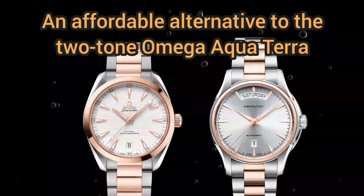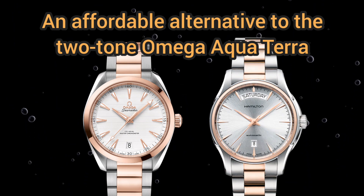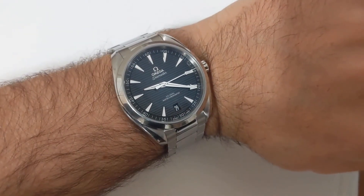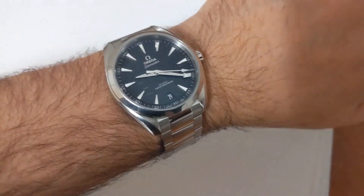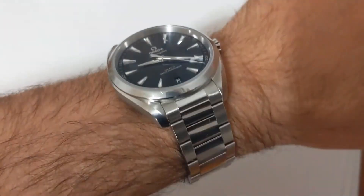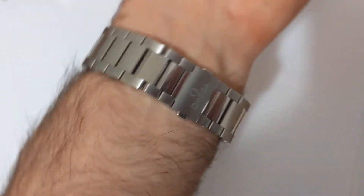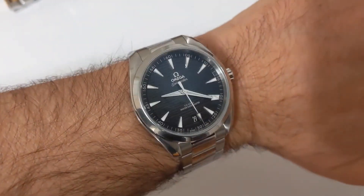Hey everybody, I wanted to share with you a pretty cool watch I found which I feel can be a nice alternative to the two-tone version of the Omega Aqua Terra. As you can see here, this is the 41 millimeter Aqua Terra, one of my absolute favorite watches, and while it is lovely I've also always been interested in the two-tone versions of this watch.